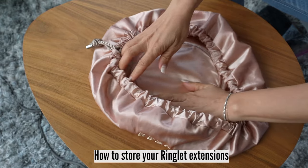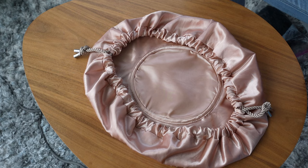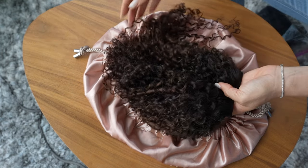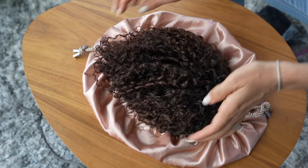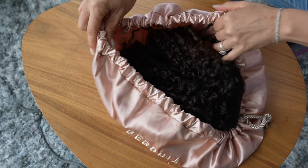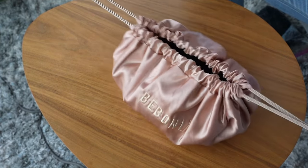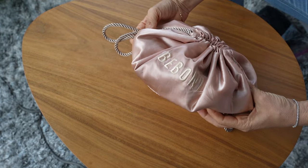At Bebonia, we offer a storage bag. The reason why is it was actually specifically designed like a bonnet so that we can treat your hair extensions the same way you would your natural hair — to preserve them so that they don't get frizzy and they don't flatten. This bag opens up nice and wide and you can place your extensions here and then pull the drawstrings.